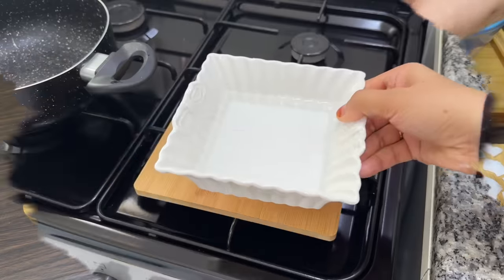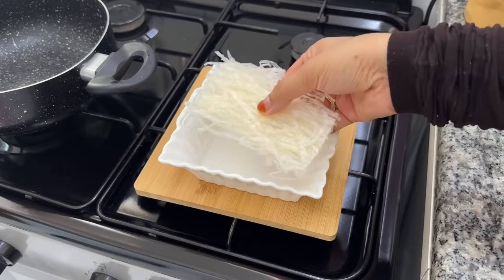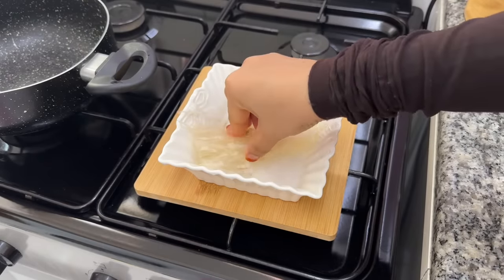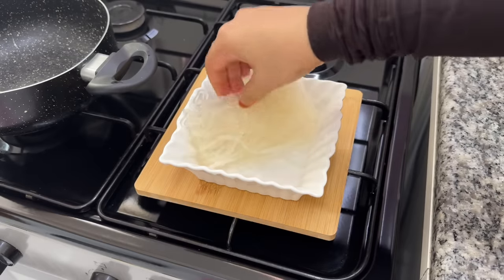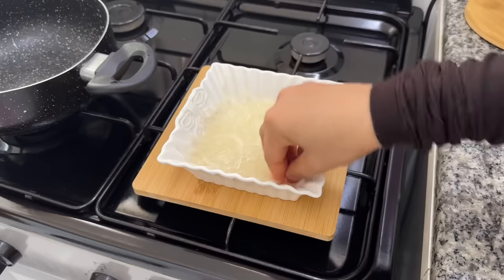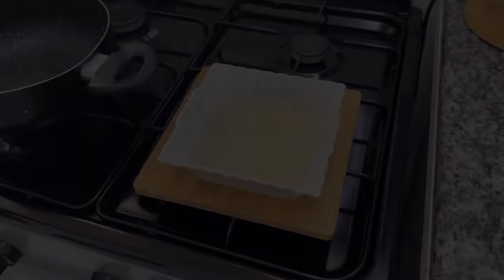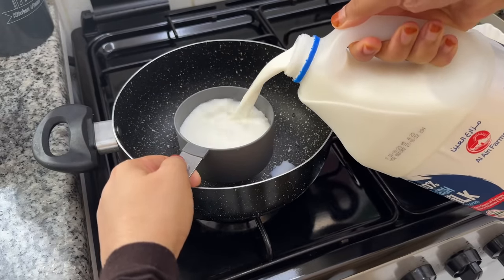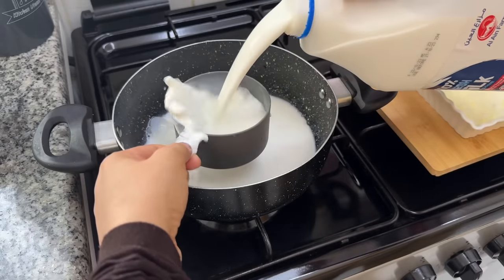This pudding has two layers. For the first layer, I will use a cup. I will add 2 cups of china grass — 7 grams of china grass. Let's get a saucepan. This is about 2 cups, using a 250 ml cup.